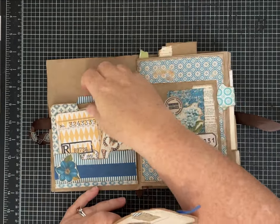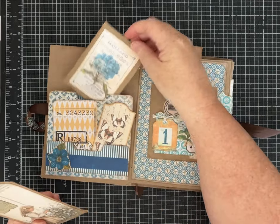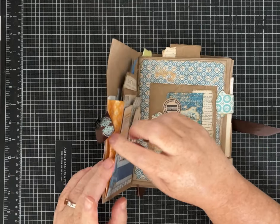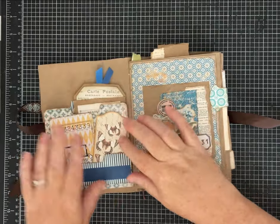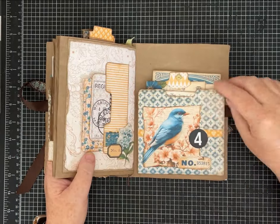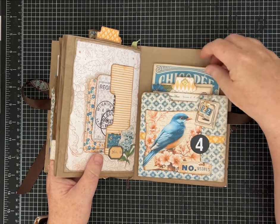I made some fun pieces of ephemera — these are those expandable file folders in here. I did a video on the Pink Monarch YouTube channel as a guest designer showing how to make those, and here's another one, so if you missed that go give it a peek. I'll list it in the description of the video.